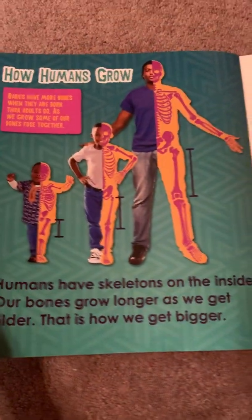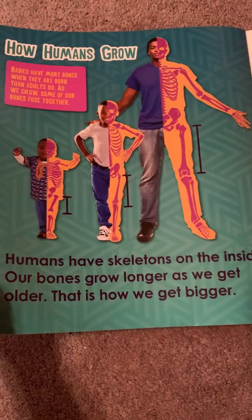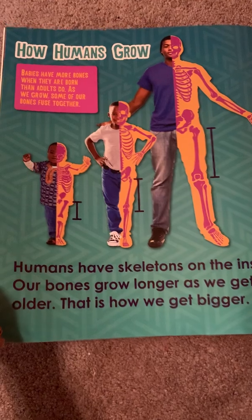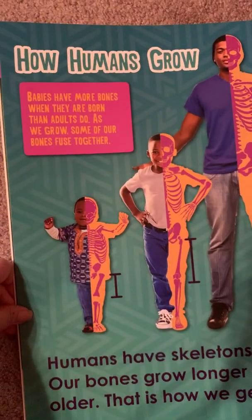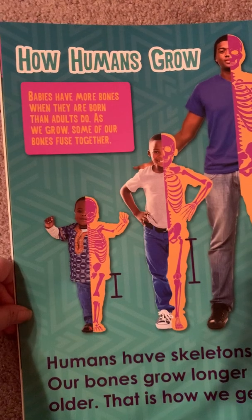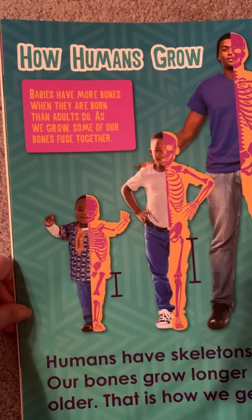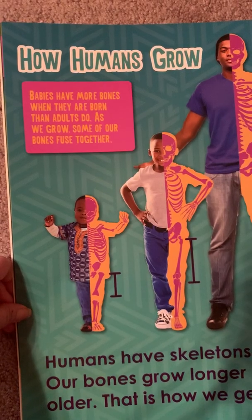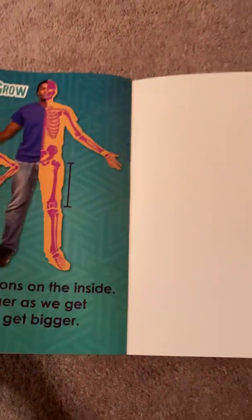Humans have skeletons on the inside. Our bones grow longer as we get older — that is how we get bigger. Babies have more bones when they are born than adults do. As we grow, some of our bones fuse together. That's how we get older.